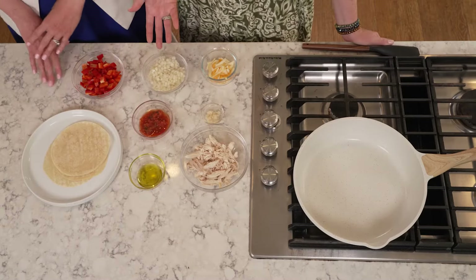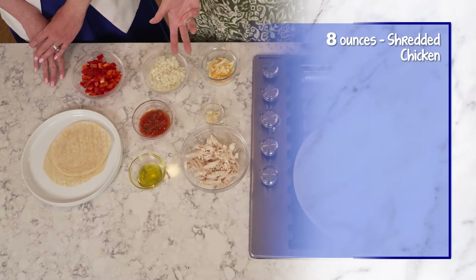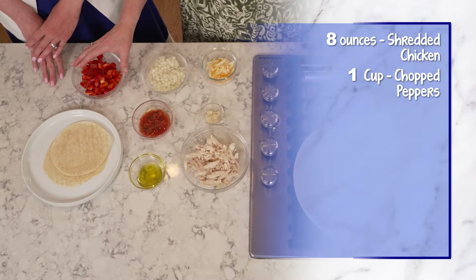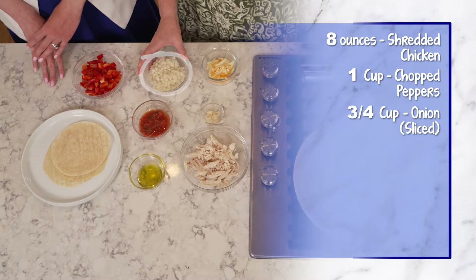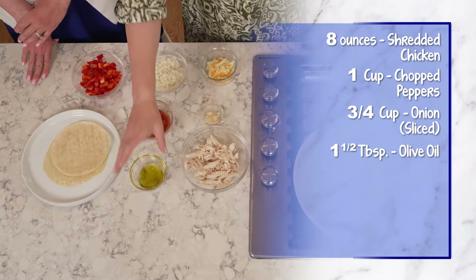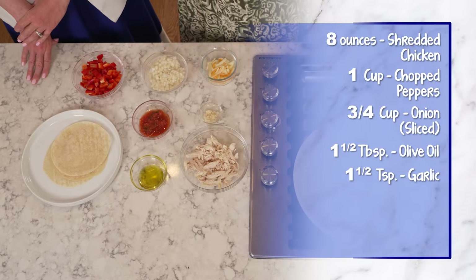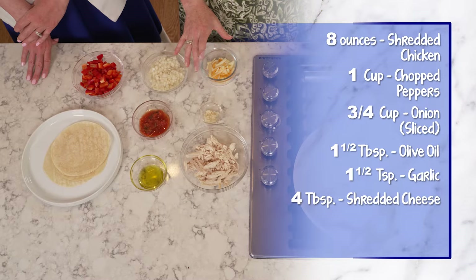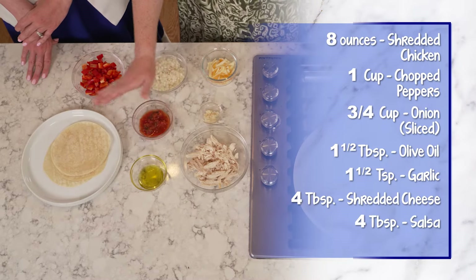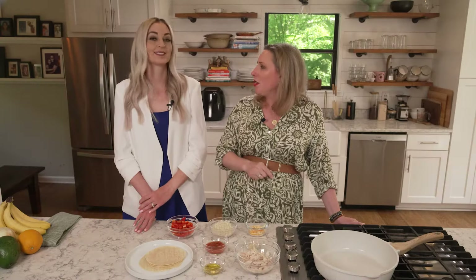In today's recipe, you'll need eight ounces of pre-cooked shredded chicken, which is about a cup, one cup of pre-chopped peppers, which is about three-quarters cup, half an onion pre-sliced, which amounts to about three-quarter cup, one and a half tablespoons of olive oil, one and a half teaspoons of garlic, four tablespoons of shredded cheese, four tablespoons of salsa, and four large tortillas. Today's recipe serves four people.